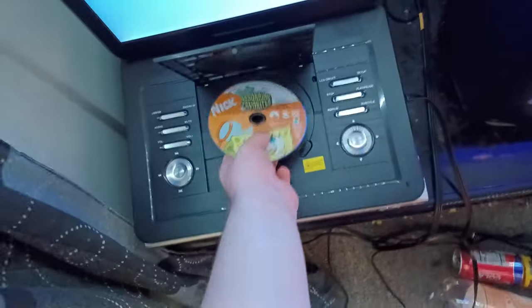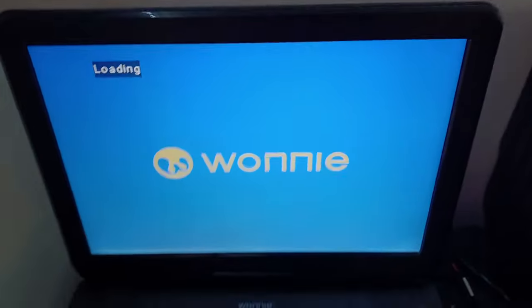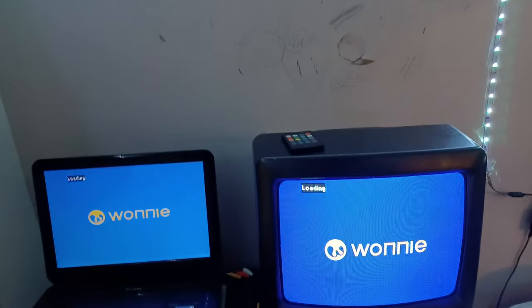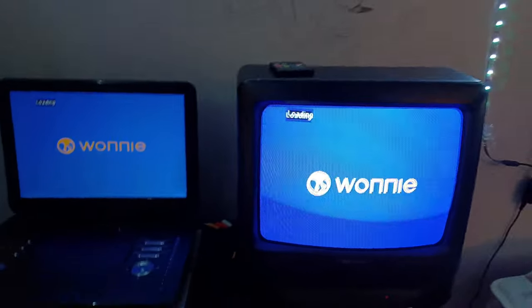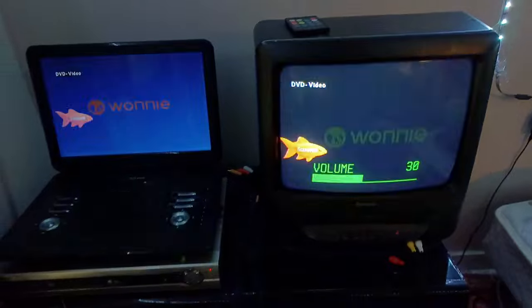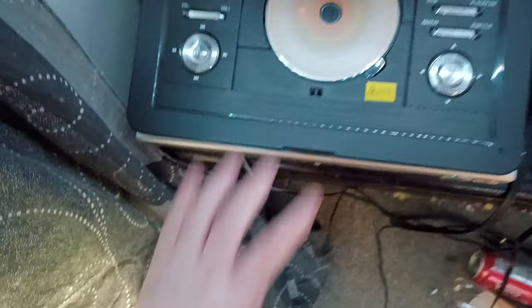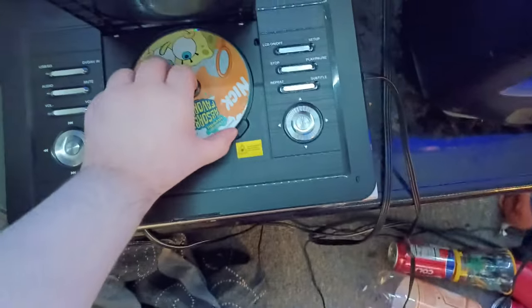Here's the Nickelodeon Fish logo on my portable DVD player, which is the Wani one, and from the VCR TV. I'm going to turn up the volume — I'll turn it down to 30. Yep, that was the Nickelodeon Fish logo. I'm showing two screens, so yeah.